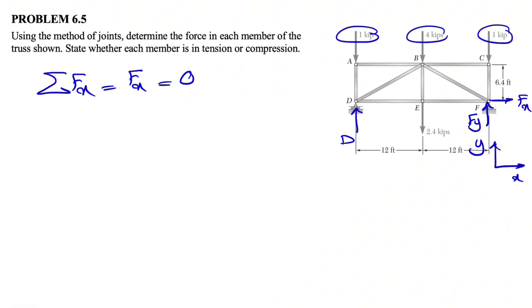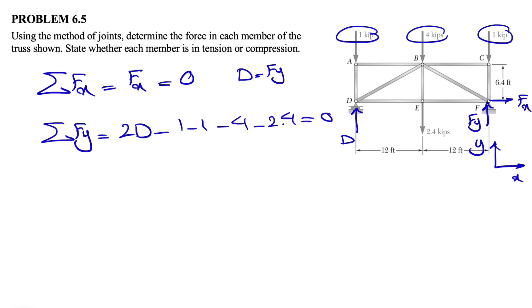As we expected, since we don't have any X component at D and the truss is symmetrical, D and Fy is the same. We can do the sum of all forces in the Y direction — we only have one unknown. Basically, we have 2D, or 2Fy, minus 1, minus 1, minus 4, minus 2.4 equals zero. So 2D equals 6 plus 2.4, which is 8.4.